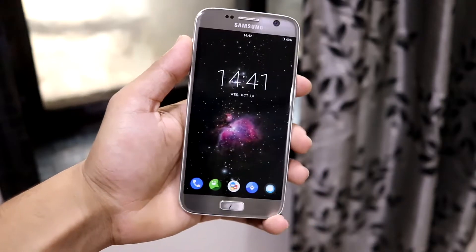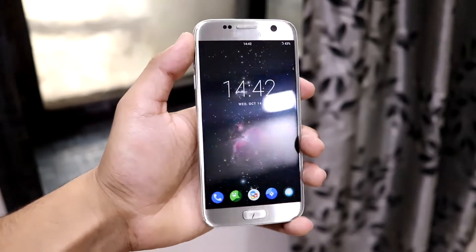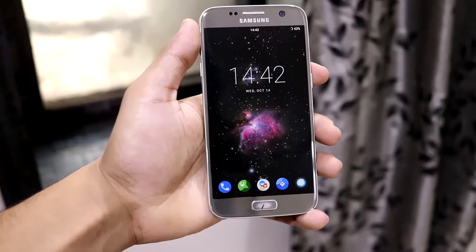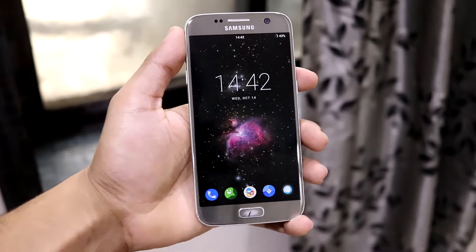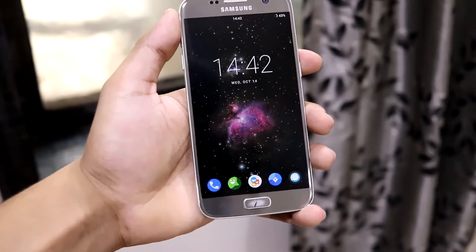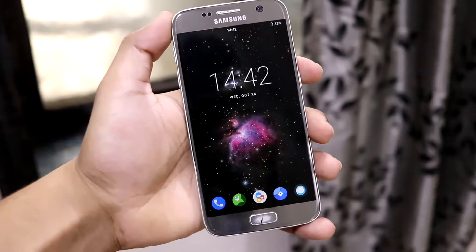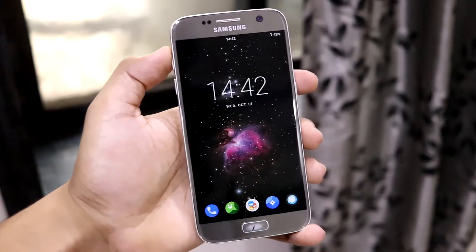The ROM is totally stable — this is the 16th build of LineageOS 17.1. It has the October security patch, all the latest blobs, and a lot of fixes have been done to make it totally stable for a Samsung Exynos device.